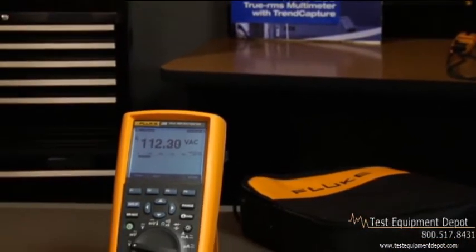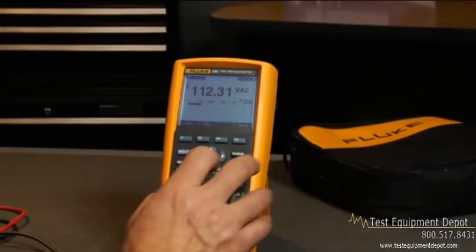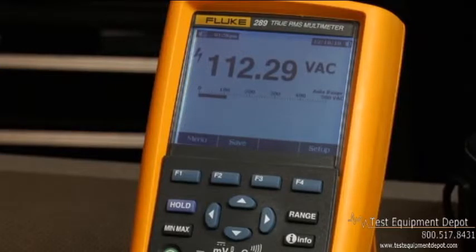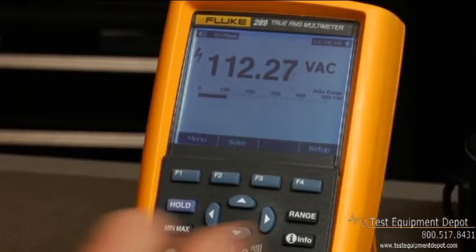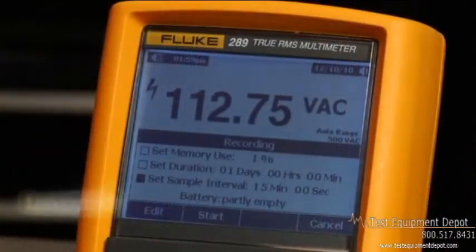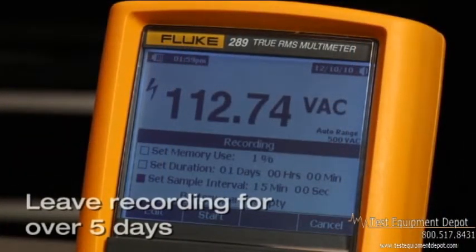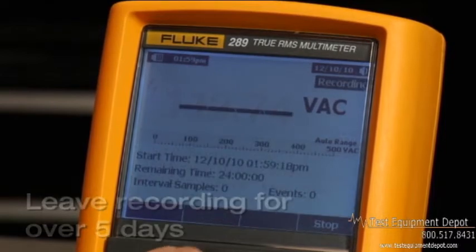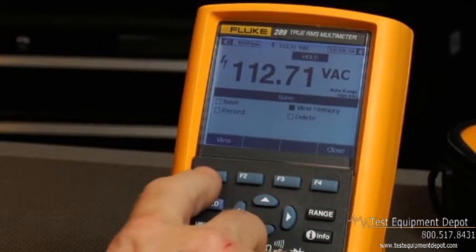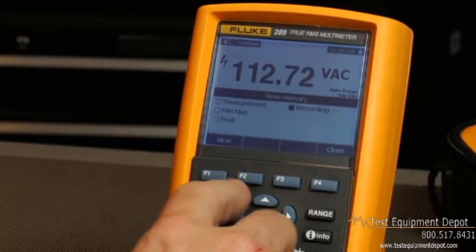With the 289, any parameter this multimeter can display can either be saved or, even better, turned into a recording. For example, you can set up the meter to record AC voltage on a circuit that you might think has an intermittent problem. You can leave the meter recording in the background for over five days, if need be. Once you have captured the information, you can then view the data on the meter as a strip chart or a trend capture.